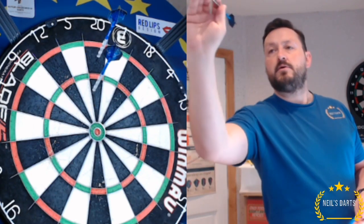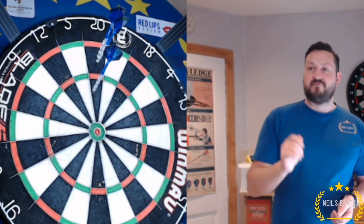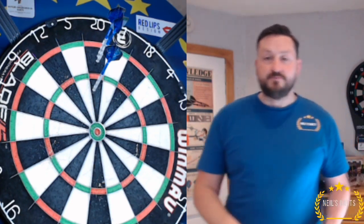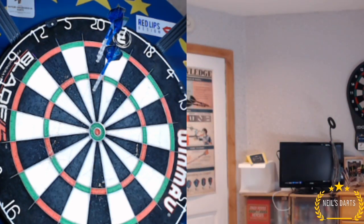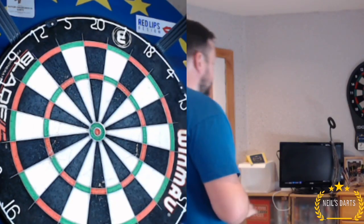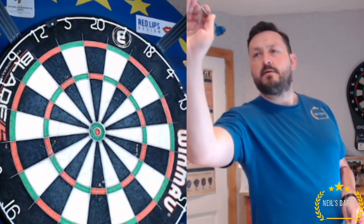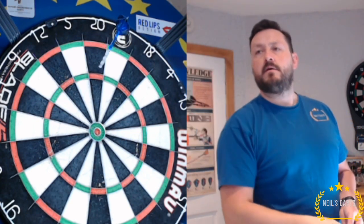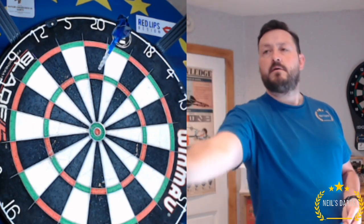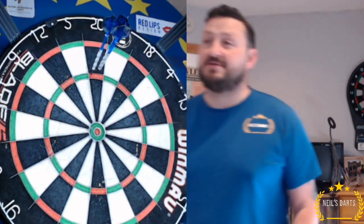So we'll have a few throws and see how we get on. A little bit too low — 60. They're sticking to my fingers really well, nice release on it, good well balance. We'll keep going. Good. 100.